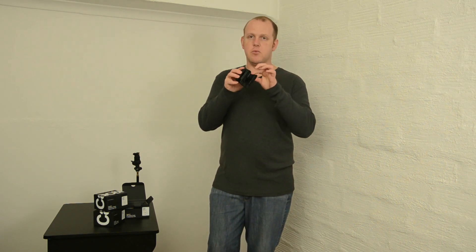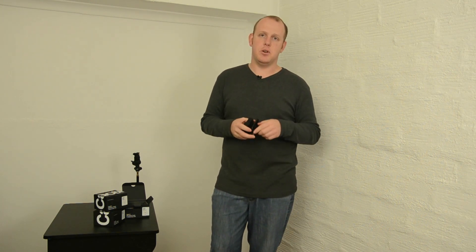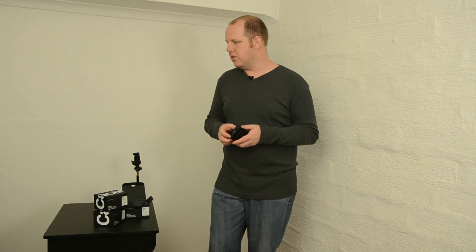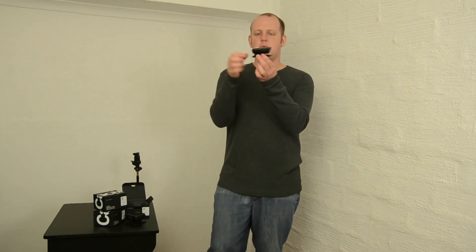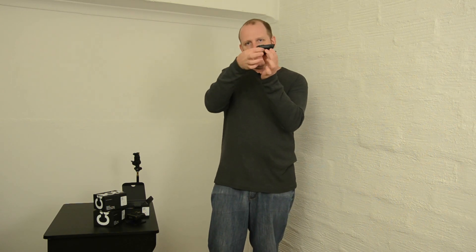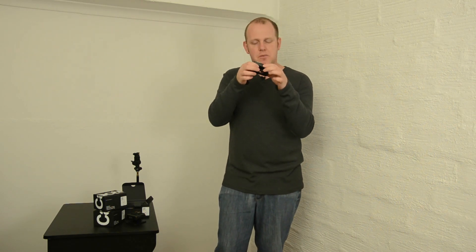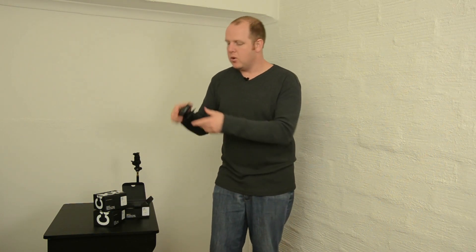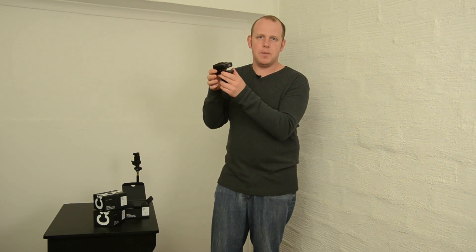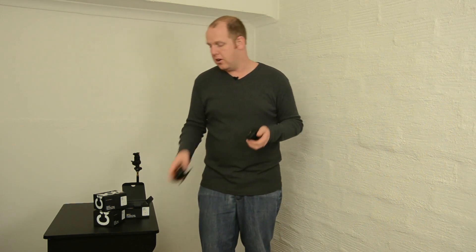I'll definitely be using this stand because it's a really nice solid stand. It's not like the version 5s — it's really very tight to get in here, something I didn't like about the version 5s, that you struggle, especially if you've got large hands, getting your fingers in there. But the version 6 is awesome. It's a breeze — there's nothing holding you back trying to unlock it.